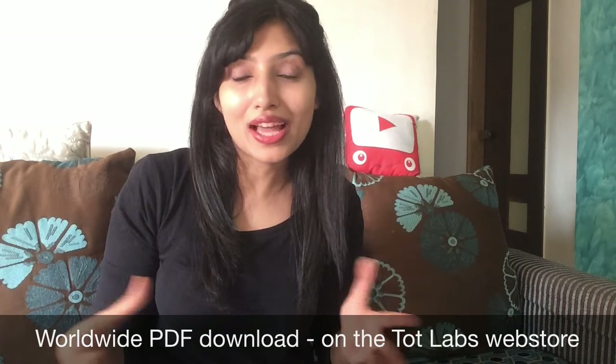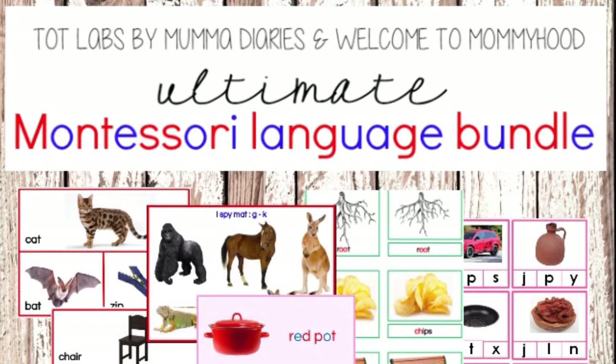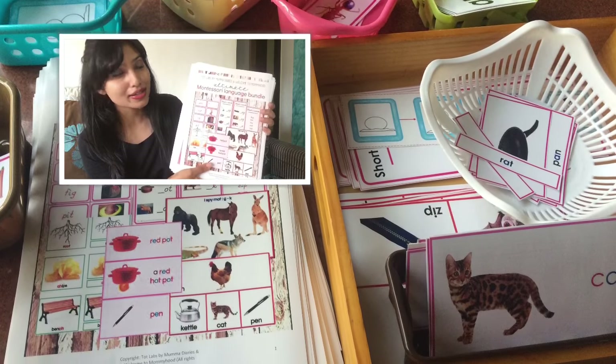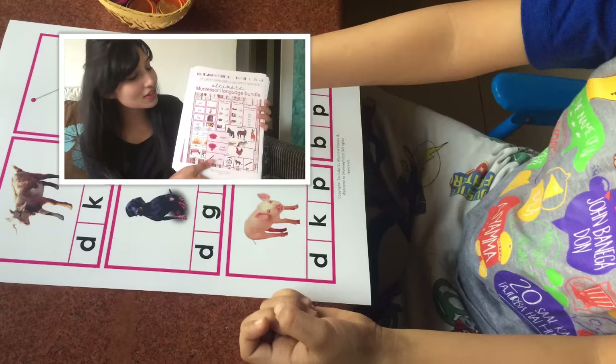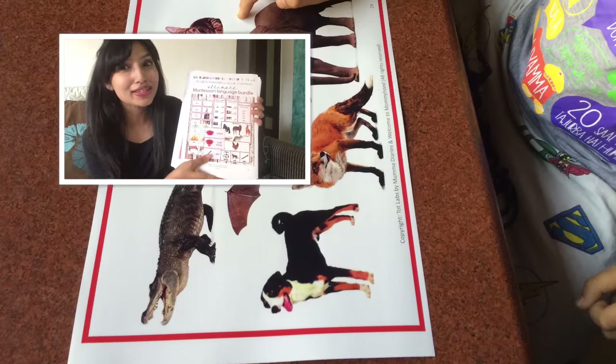Hi guys, welcome to my channel. Today I'm going to talk to you about the Totlabs language bundle. This is something that Yulia from Welcome to Mommyhood and I have created together. We are super excited that it's finally ready and it's a worldwide PDF, meaning that wherever you are, you can go to my Totlabs store and just download it. In this video I'm going to talk in detail about the contents of the curriculum, how you can present these activities to your children, and everything in between.